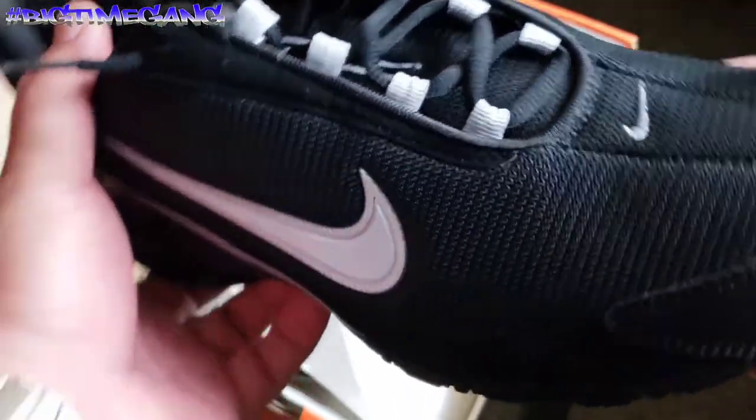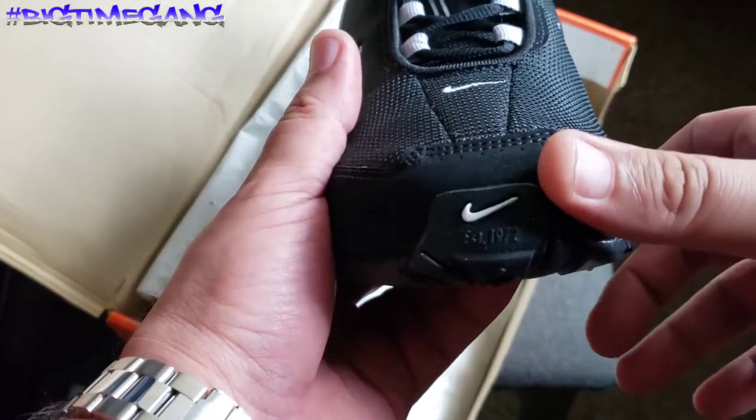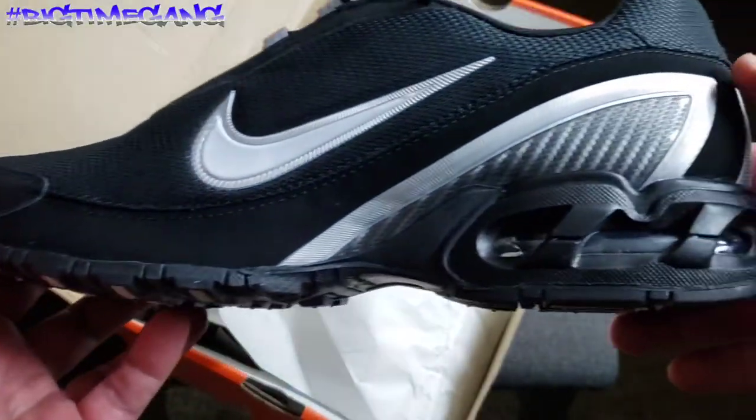Nice toe box design, the stitching, you got the suede in the front — just a good looking shoe overall.